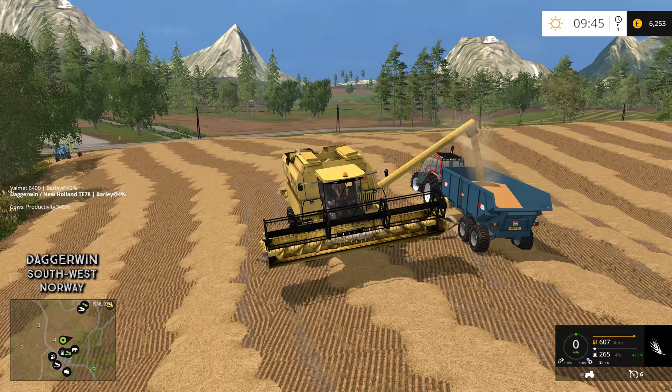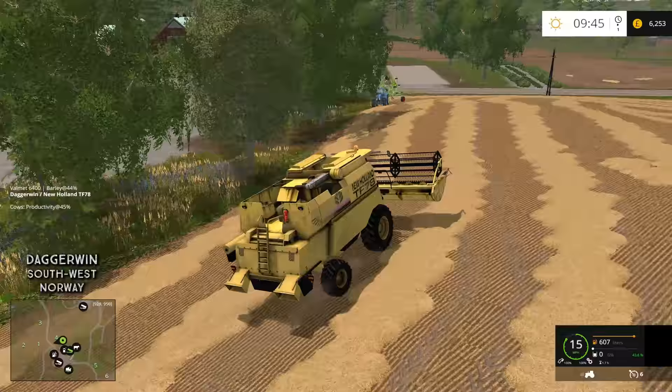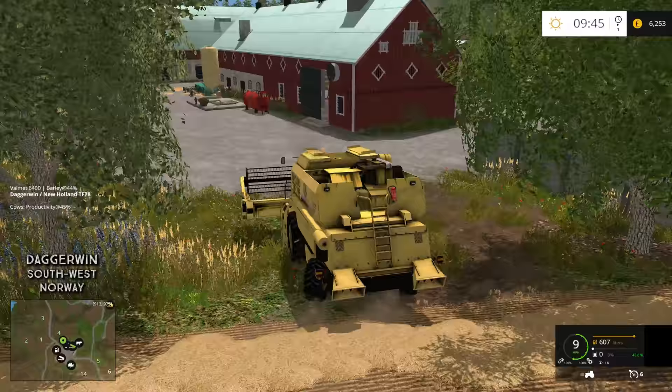The CLAAS equipment I seem to be going for quite a bit recently — I've got the CLAAS liner here, and the combine. We can actually just drive straight down here into the yard. I'll have to go and fetch the trailer later on.